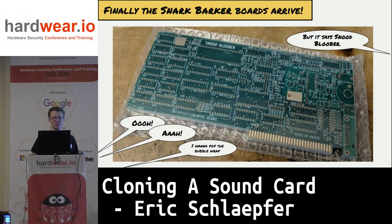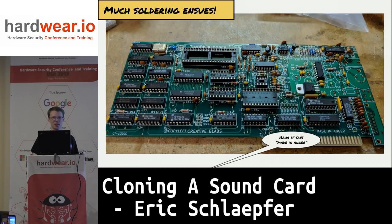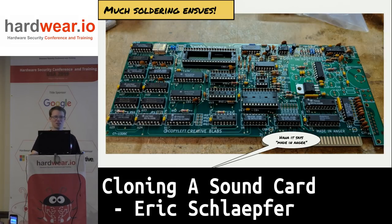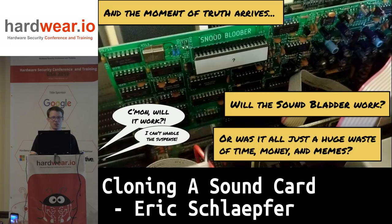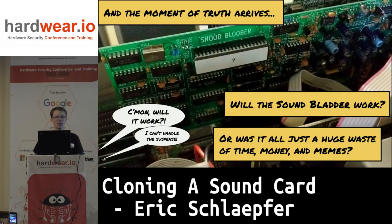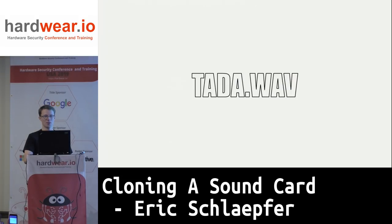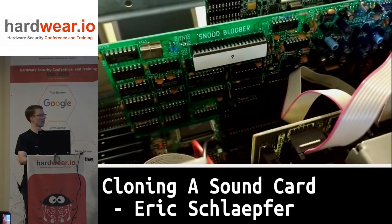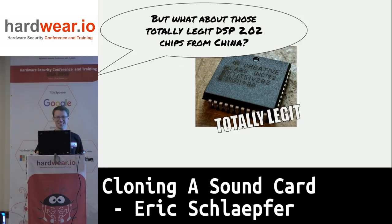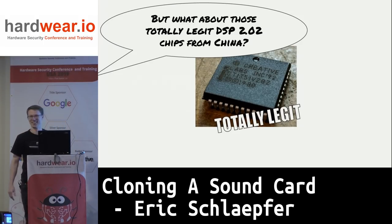Boards came in and I started soldering it up — a very exciting part because you really want to try it out. Moment of truth: I have this plugged into an old IBM PC, turning it on and running the little test program I wrote in Turbo C. And this is what I heard — it was literally the ta-da .wav from Windows 3.1. It works!